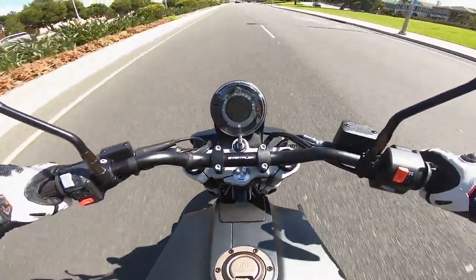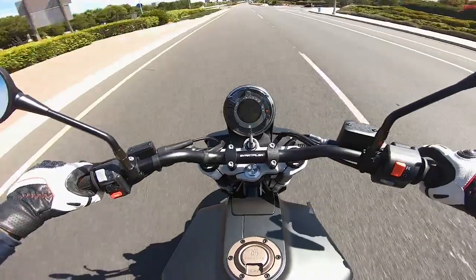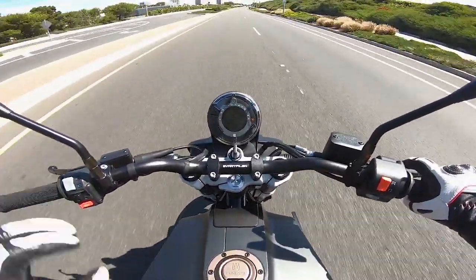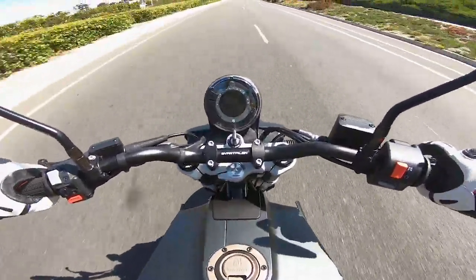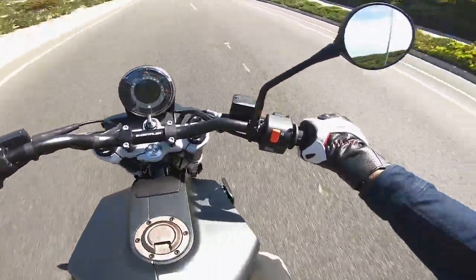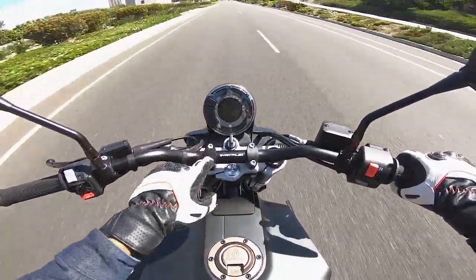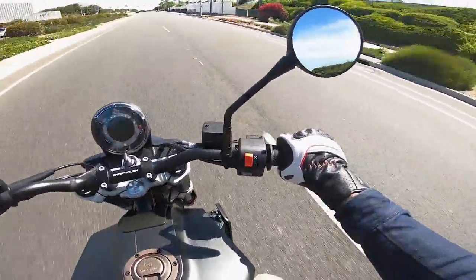Back to the handlebar — I do like that it's got a nice upright bend, but the sweep is a little too rearward. I wish the sweep was a little farther out; it would give it a more commanding stance. But fortunately, swapping out the handlebar is just a torx bit away.